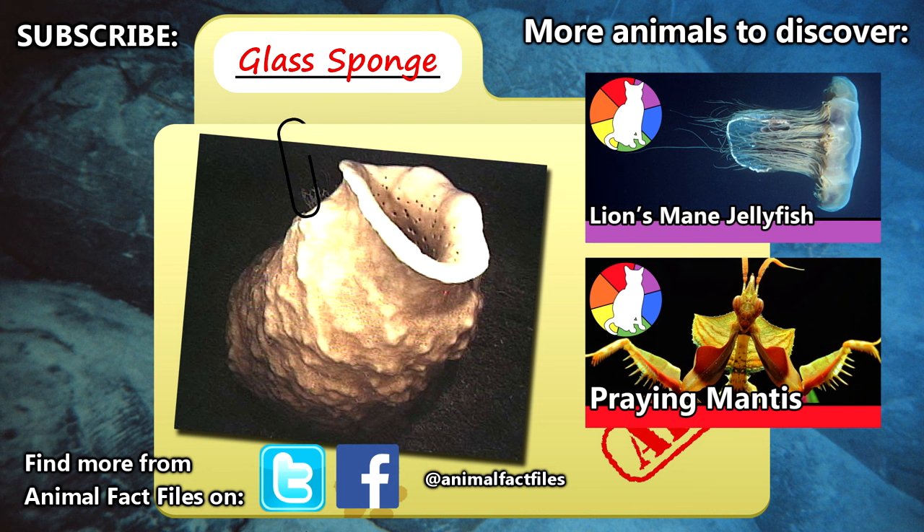For more facts on glass sponges, check out the links in the description. Give a thumbs up for strange animals, and thanks for watching Animal Fact Files.